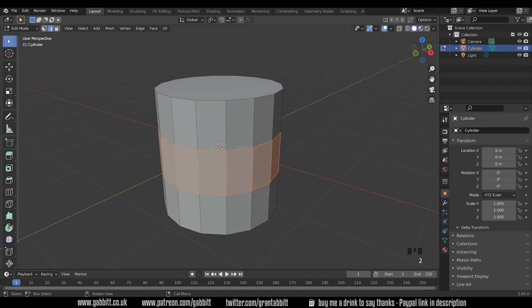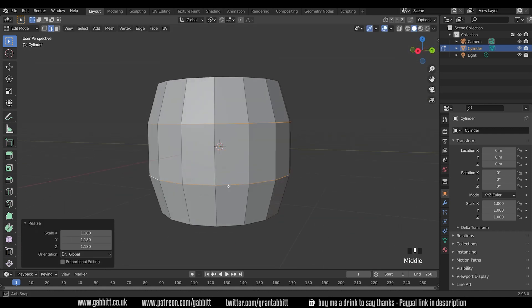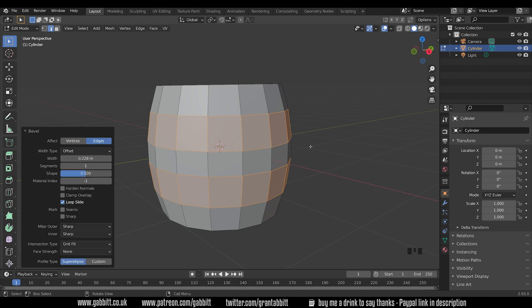We want to be in edge mode, so press Two or select Edges up here. I want these two edge loops — press Alt+Left Click to select an edge loop and Shift+Alt+Left Click to select the other one. Now I can scale these out to create a barrel shape. I'll press Ctrl+B to bevel, which will bring out these two edge loops to create our metal braces that go around the middle. With bevel you can use your scroll wheel to add more loop cuts, but I only want two — keeping it chunky for our low poly look.